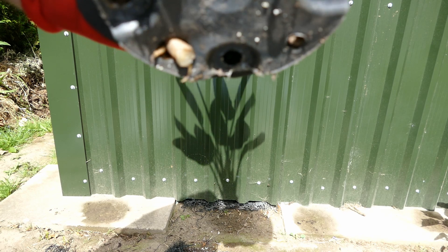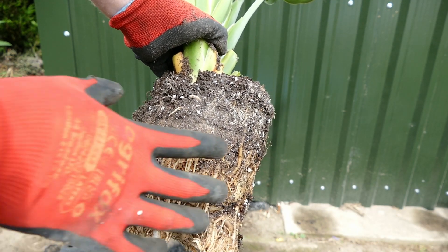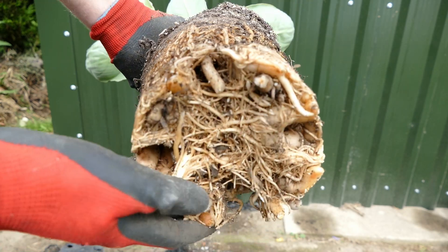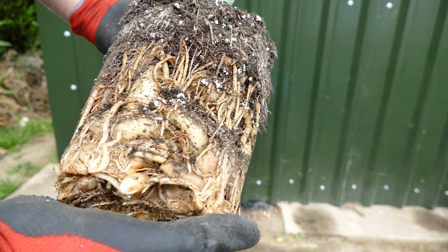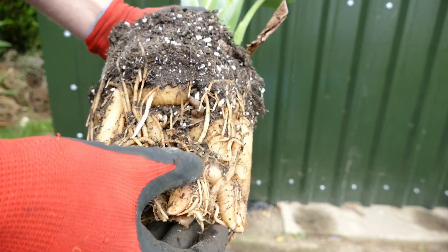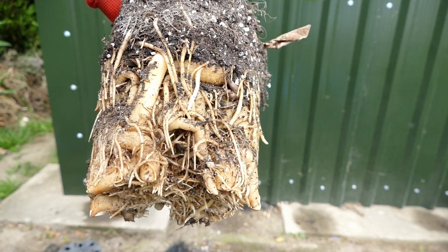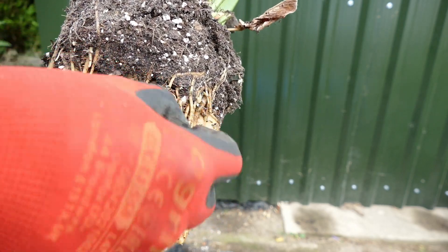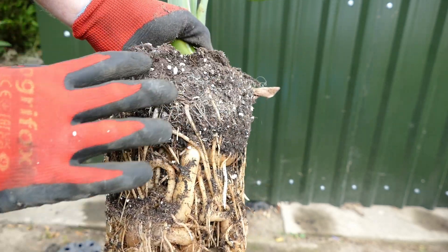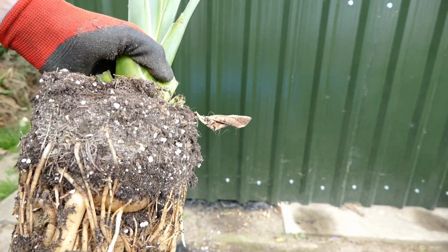I'll take this out now and show you the root system. As you can see, although there's a lot of compost in the pot, there's barely any compost around the roots — the plant will be struggling to get water and nutrients as it's just roots surrounding roots. There are loads of thick tuberous roots storing lots of energy. I need to remove a couple of slugs that might be nibbling the roots, and I'm going to scrape off any loose topsoil that no longer has roots in it.